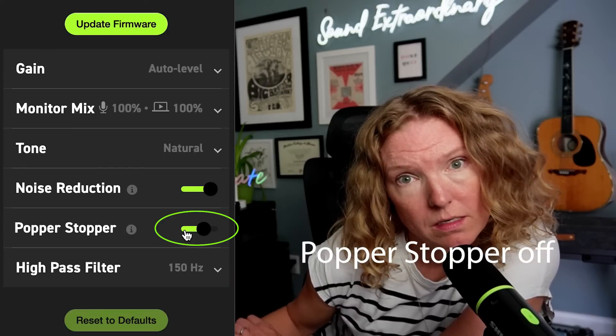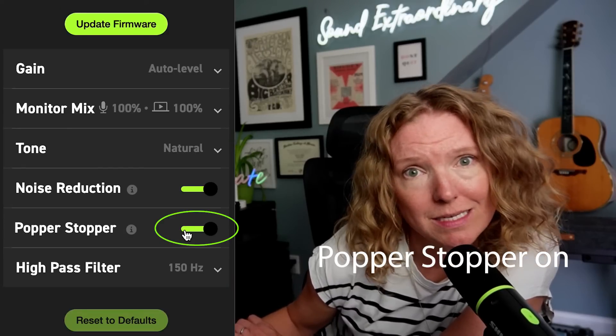We also have a digital popper stopper on board, so if I were to be using the MV6 closer to my mouth, it would help alleviate what are called plosive sounds. Plosives are perfectly unpleasant. So if you're going to be using the MV6 closer to your source, i.e. your voice, you'd want to enable that digital popper stopper.